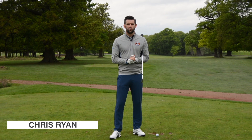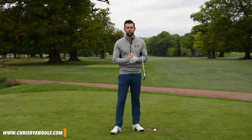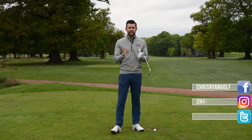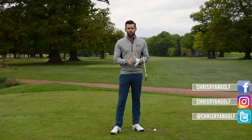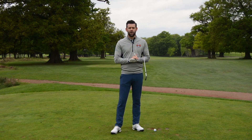Hi, my name is Chris Ryan, welcome to the Forest of Arden. Today in this video we're talking about what I tend to see as the three most common grip faults. If you're a golfer struggling with shots that go to the right or left, or you're not hitting the ball as far as you'd like, there's a decent chance your grip could be playing a part in that. Two of these faults are related to the top hand and one is related to the bottom hand.